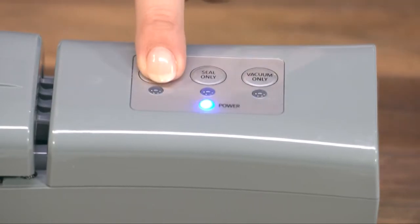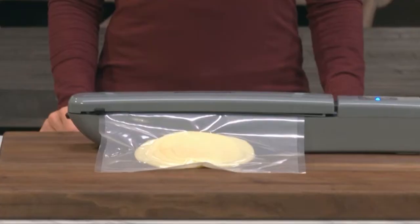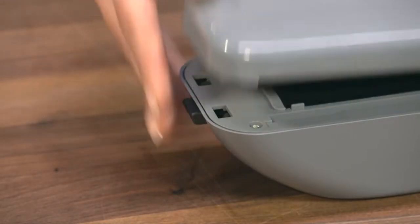Press the vacuum and seal button to vacuum seal the bag. The light next to the selected button will illuminate when pressed and then turn off when the cycle is complete. The appliance will vacuum most of the air out of the bag and automatically seal the bag. Open the sealing arm to remove the bag.